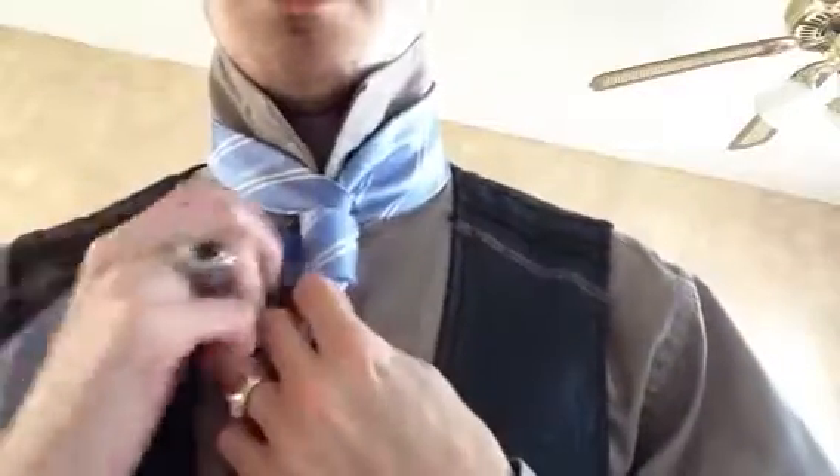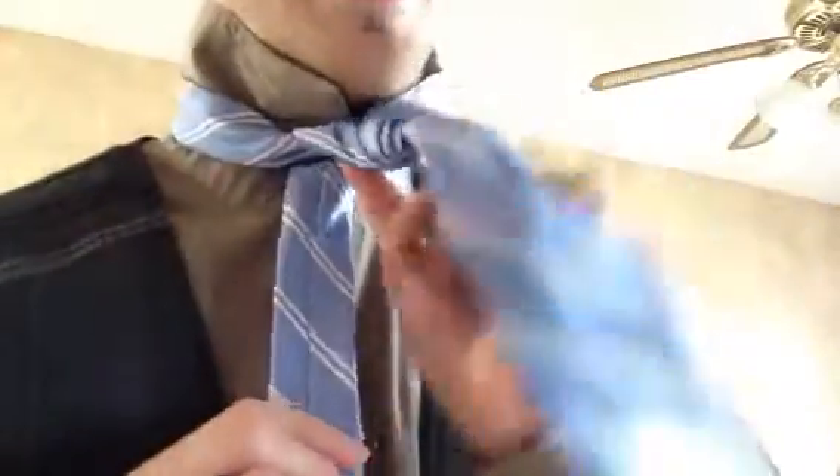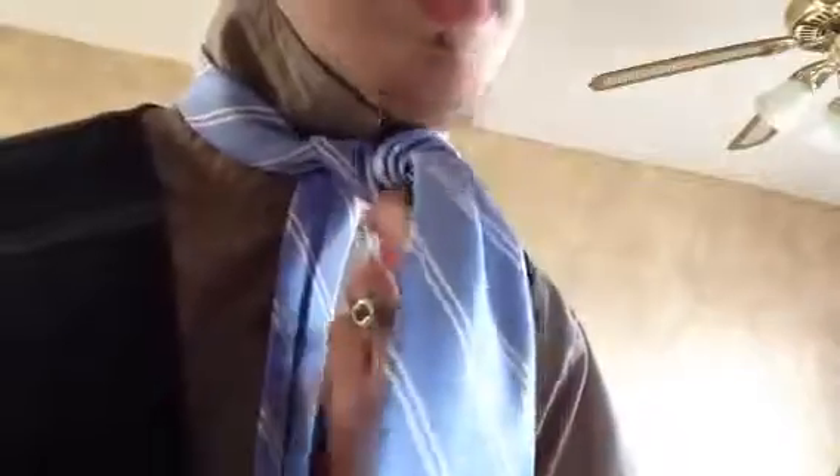I'm going to do one, two, three, four. I'm going to make that snug, come down like this, over and down like that. And then what I'm going to do is bring this through the last loop that I made in my top cylinder.